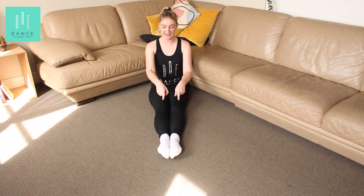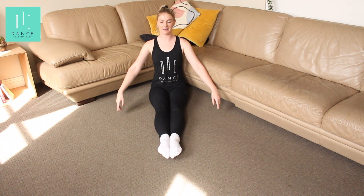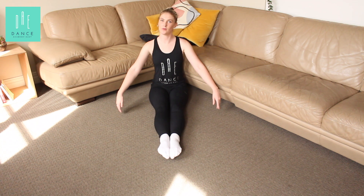Alright, starting with your feet pointed out in front of you and your arms in demi-second, we're going to practice our pointed toes.